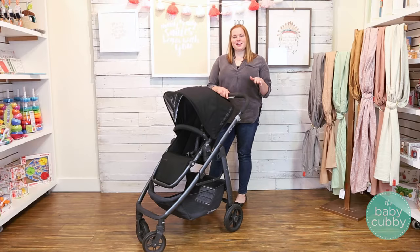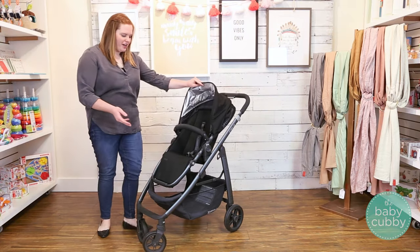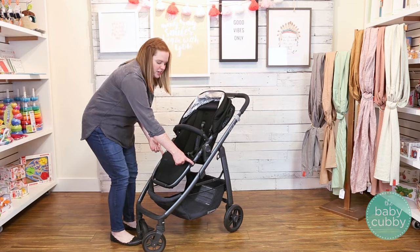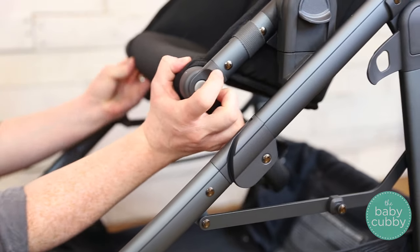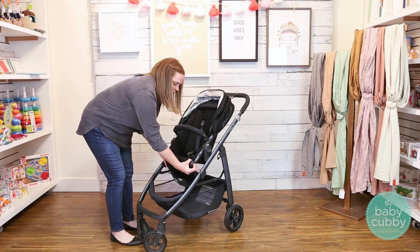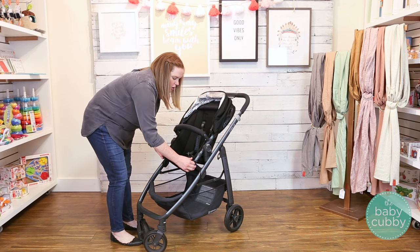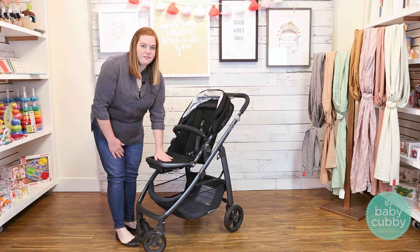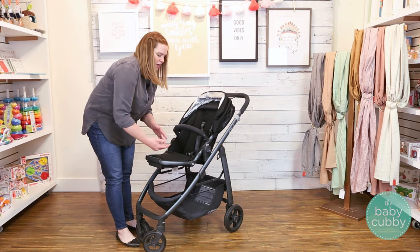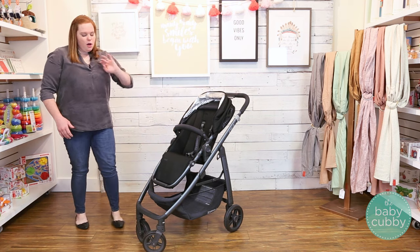Another feature is the adjustable footrest. It's super easy to adjust — just push these two gray buttons on the side and you can move it up or down depending on your child's preferences, whether you need it out of the way for the basket or more up so they can actually rest their feet on it.